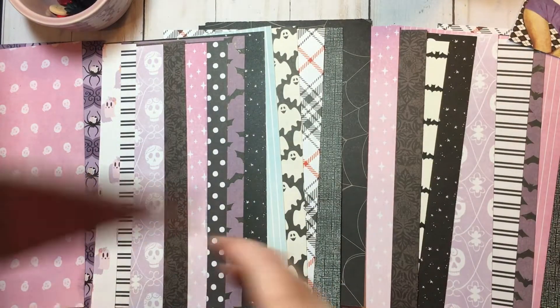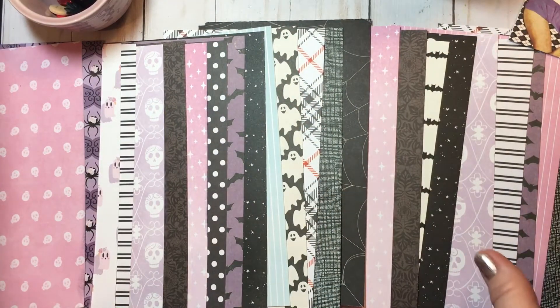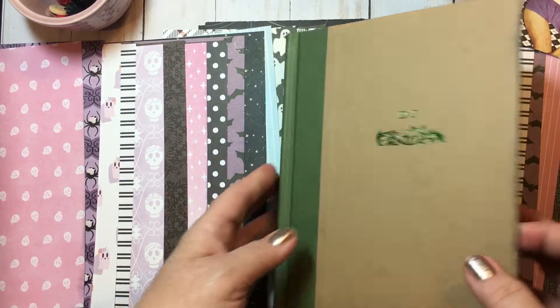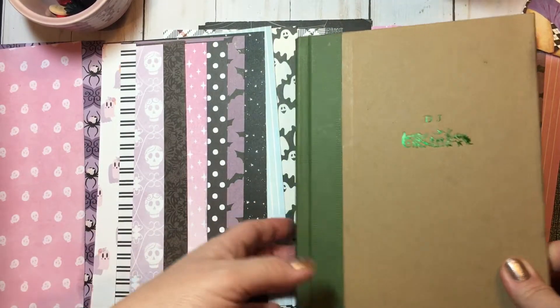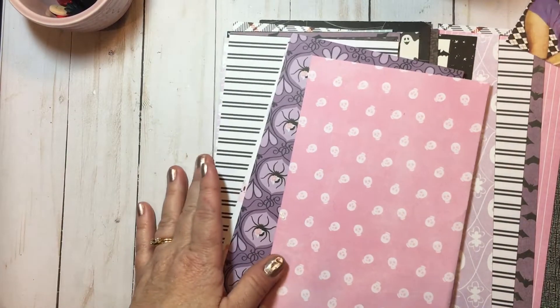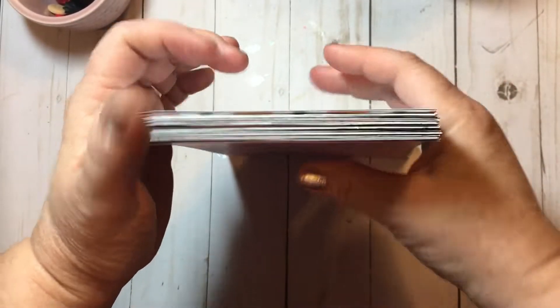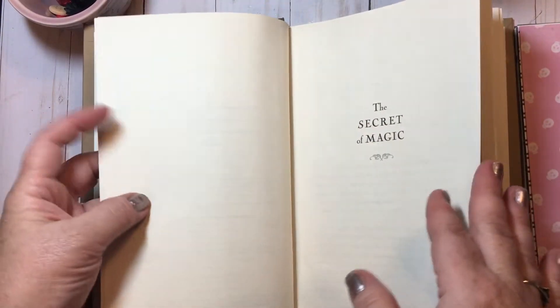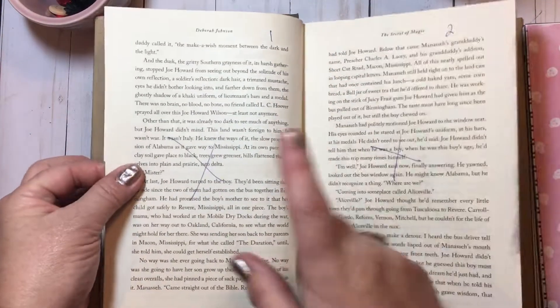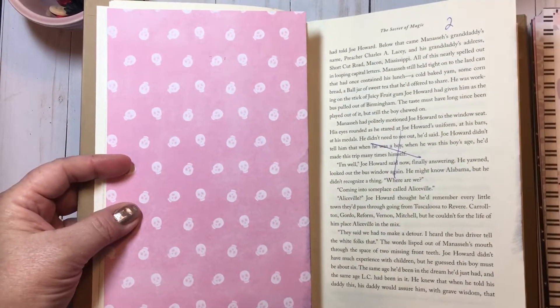I just wanted to share this next step. I'm going to take my book and place these papers in where I want them. Then once I start decorating — which will mean inking up all of my edges and kind of decorating — I think I'm just going to do a few pages at a time. So let's get on in to find page one and then you can see how this book is going to lay out.